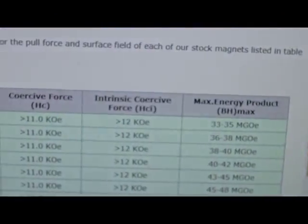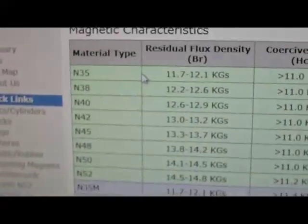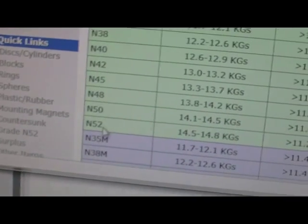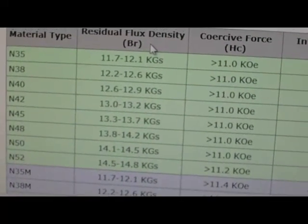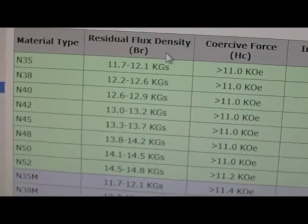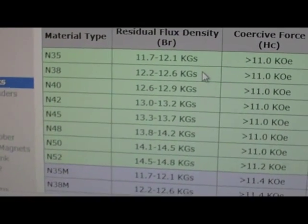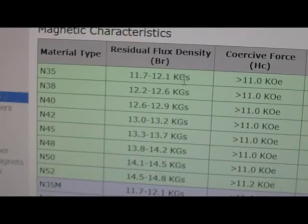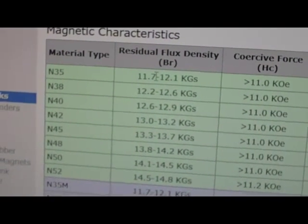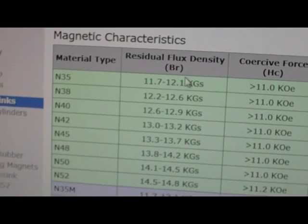If you go to this website — K and J Magnetics — there's a little chart there where you can look at the various grades from N35 to N52. One Tesla equals about 10,000 Gauss, and the chart is actually in Kilogauss. So instead of reading 11.7 to 12.1 Kilogauss, that's actually 1.17 to 1.21 Tesla. Just move your decimal point over once and ignore the 'kilo.'